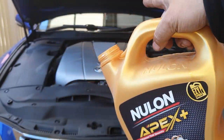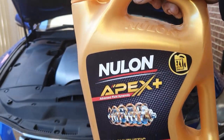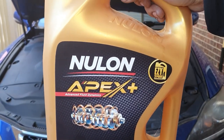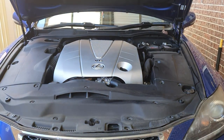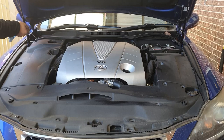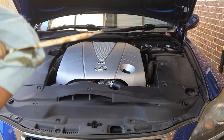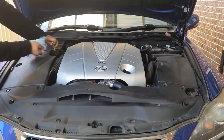According to the spec, the Lexus IS350 V6 takes 6.1 liters. We've already put in 5 liters. This also depends on whether you got every last drop out of the engine — if not, check the dipstick and go according to what it reads. Wiping the dipstick clean, putting it back in, pulling it back out — we can see it's almost there, just shy of full.